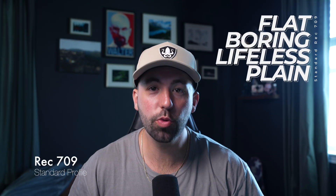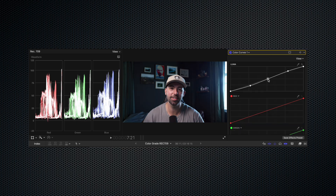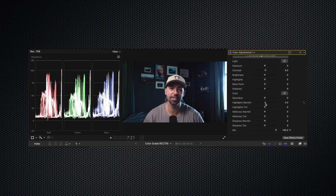Do you have footage that looks like this, but you really want it to look like this? Color grading the standard profile in a camera seems to be a very hard task, but it's actually really simple. If you're a beginner and color grading is something that you struggle with, you might be in the right place because I'm going to show you how to turn your standard profile videos into cinematic masterpieces — all of it done in Final Cut Pro.